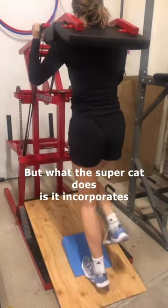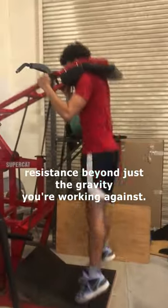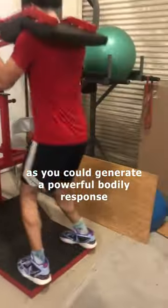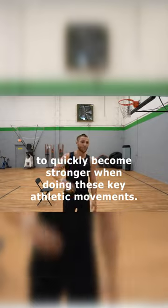But what the supercat does is it incorporates resistance beyond just the gravity you're working against with traditional plyometrics. And this could be an extremely powerful tool, as you could generate a powerful bodily response to quickly become stronger when doing these key athletic movements.